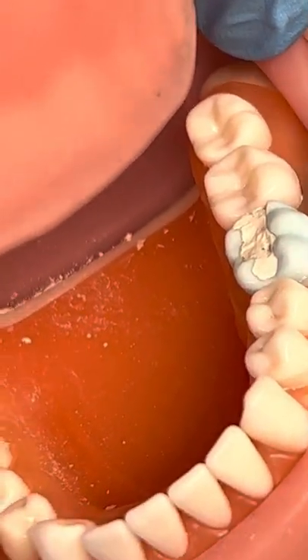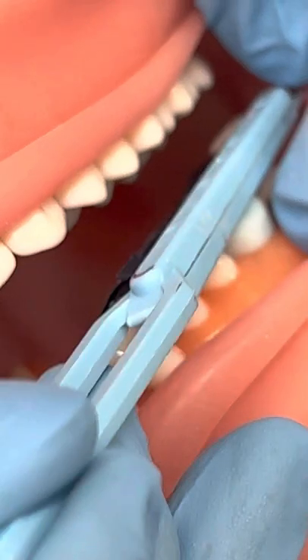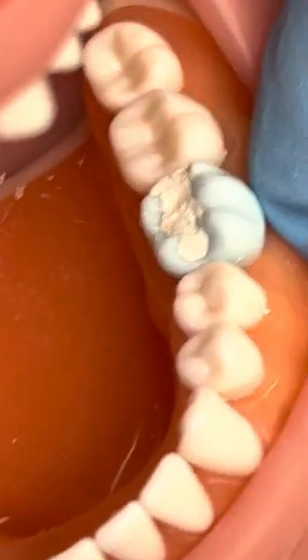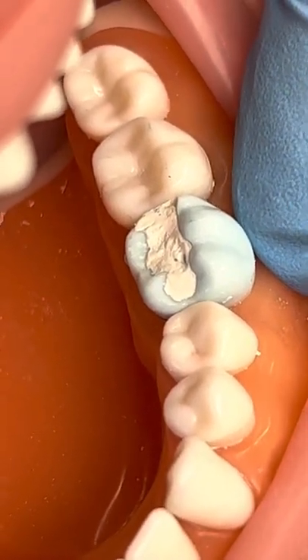You would keep articulating until you don't have any blue marks on your filling material. We'll articulate it again, patient bites down — all right, now we look good. There's our filling.